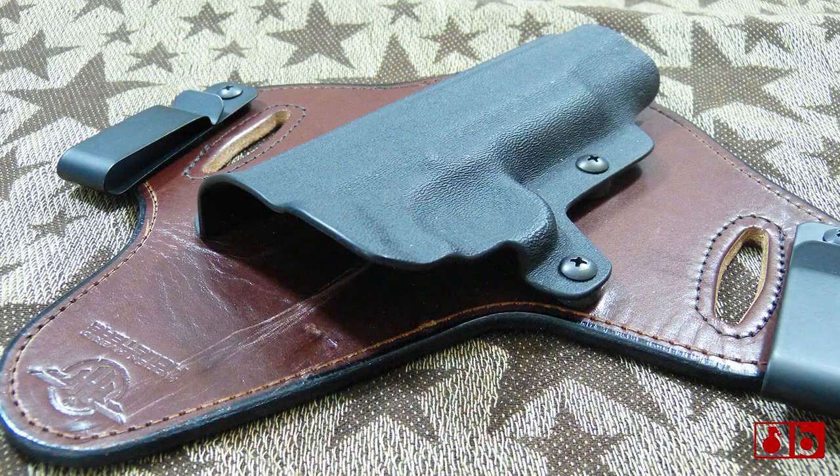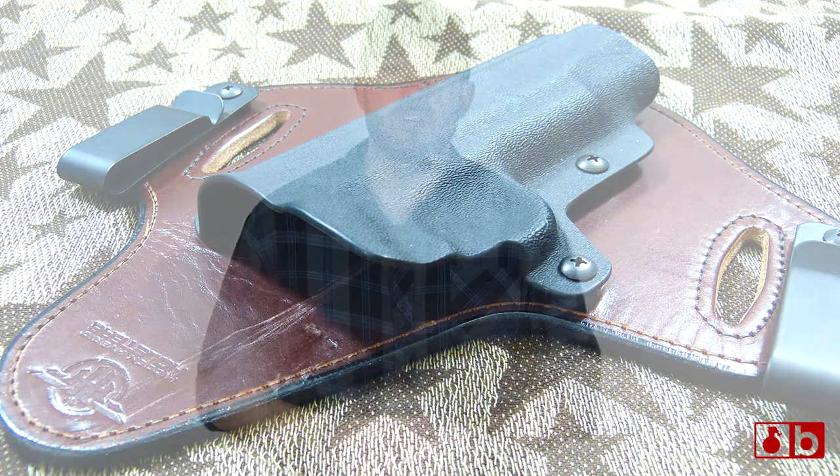What's going on guys? This is Burz and I want to talk to you today about Hidden Hybrid Holsters. It's a holster company that makes a really cool holster. It has leather on the back part, it has kydex on the front. There's a lot of companies out there doing similar stuff, but based off of what I've used in the past — like a crossbreed — I really like this Hidden Hybrid Holster.